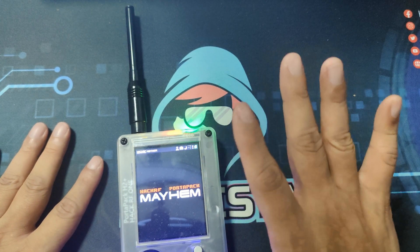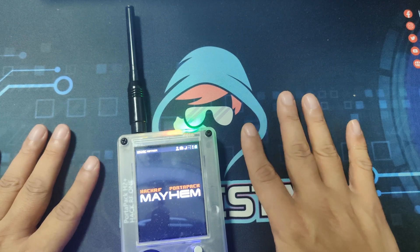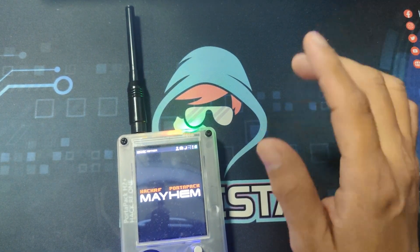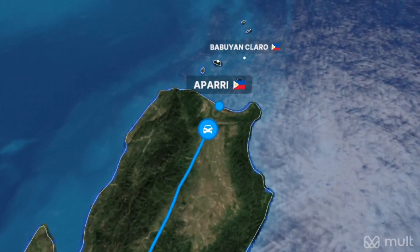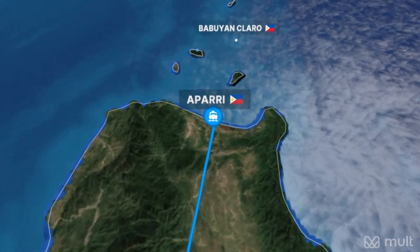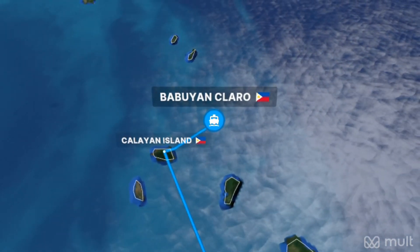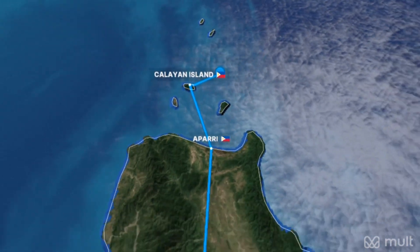So I decided to bring my HackRF1 to test out the range when I had a vacation at the edge of the Philippines in Babuyan Claro. And after a 16-hour drive through land and two 6-hour boat rides to the island,